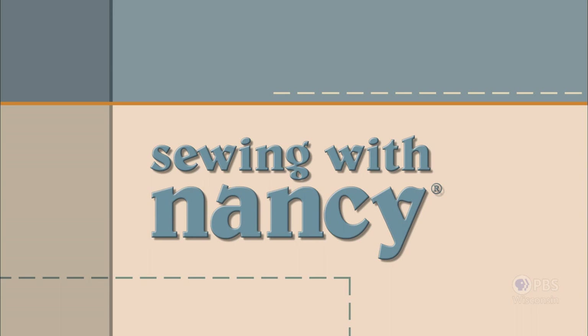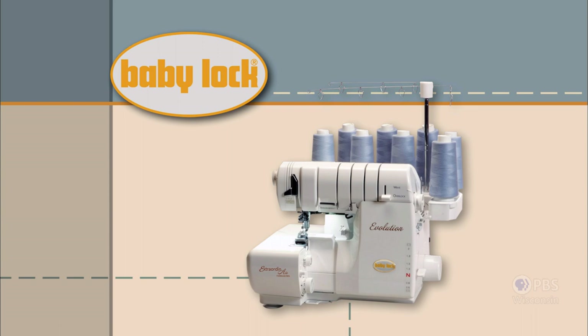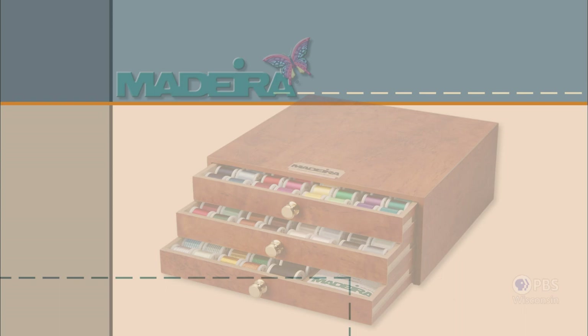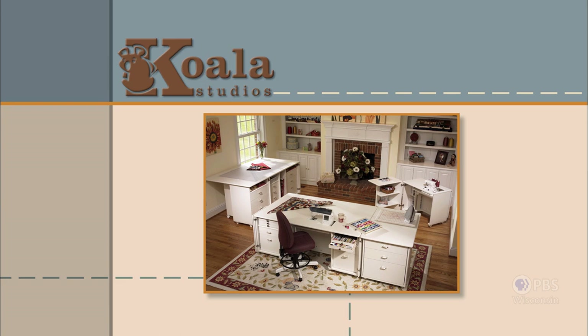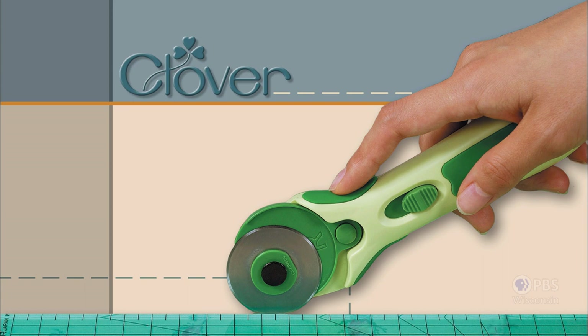Sewing with Nancy, TV's longest airing sewing and quilting program with Nancy Zeman, is made possible by Baby Lock — a complete line of sewing, quilting, and embroidery machines and sergers. Baby Lock, for the love of sewing. Madeira, specializing in embroidery, quilting, and special effect threads, because creativity is never black and white. Coala Studios — fine sewing furniture, custom built in America. Clover — makers of sewing, knitting, quilting, and embroidery products for over 25 years. Experience the Clover difference.